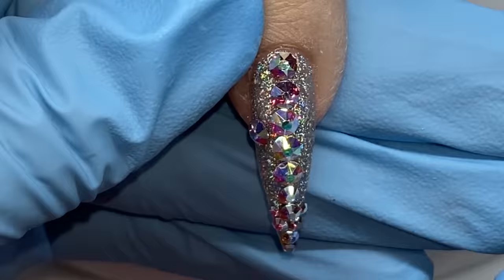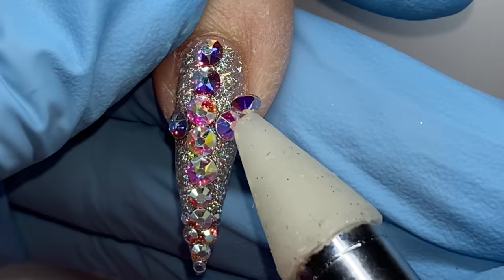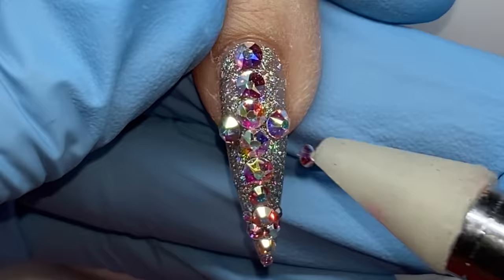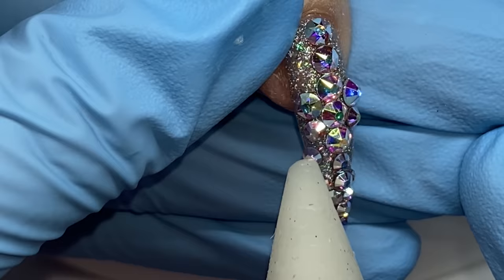That makes it important to have a coordinating gel color underneath, which is why I used this silver holographic color - you're getting sparkle, something eye-catching, and even where the bling doesn't reach, it doesn't look like you're missing bling. The next key point: refrain from putting crystals too far on the actual edge. We want it to look like a full bling nail, but do we need to bling every single last inch? No. We need a beautiful silhouette.